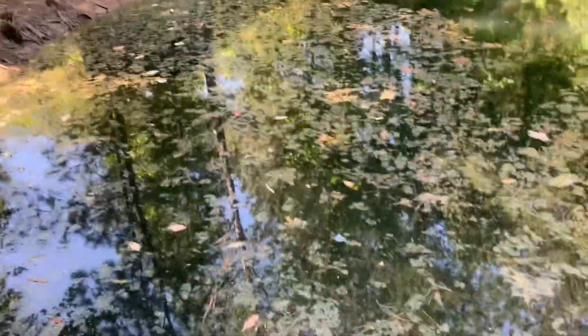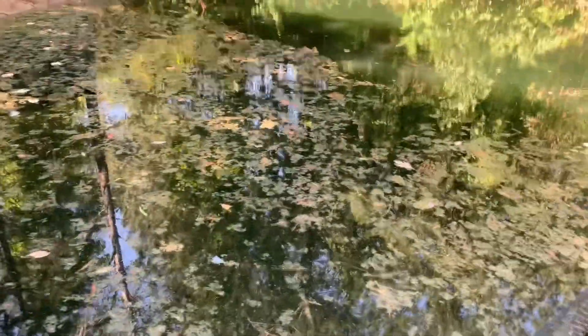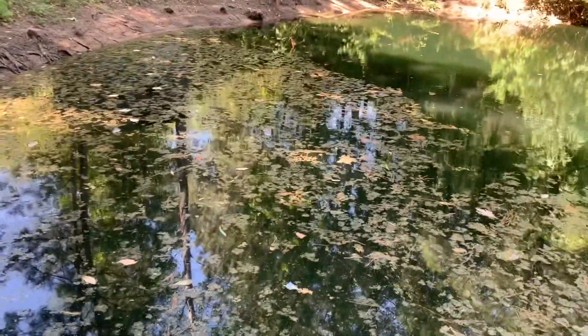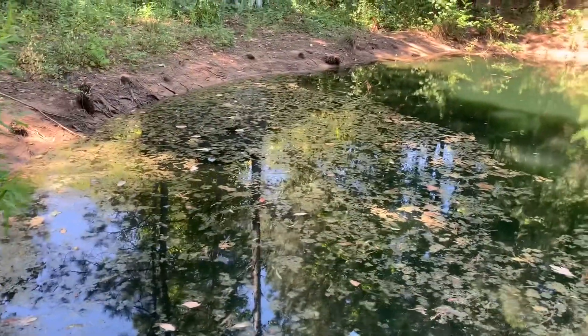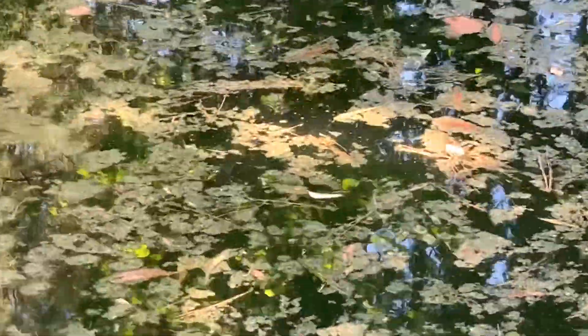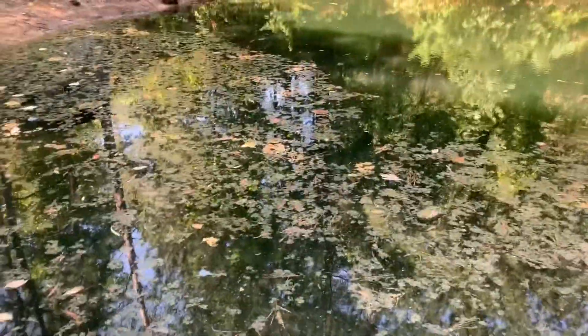I checked the pond a few days after the spray and it didn't look like anything had changed at all — I was thinking the diquat wasn't even going to work. But then, two weeks after the spray, this is the most I've seen so far as far as the effects of the diquat. You can see right there — that algae that was green and floating around — it looks like it's dying, or it looks like it's dead.